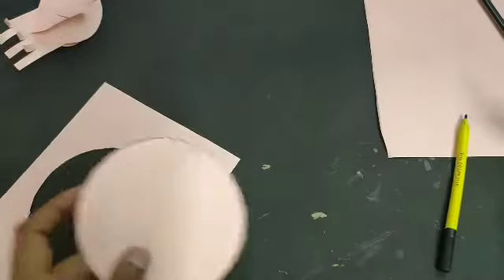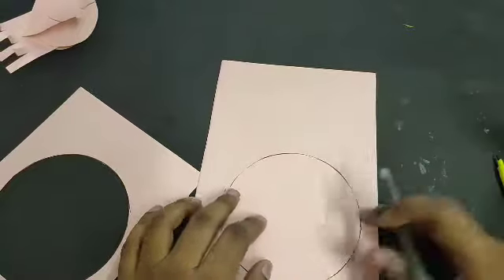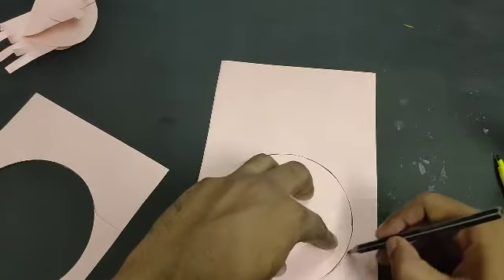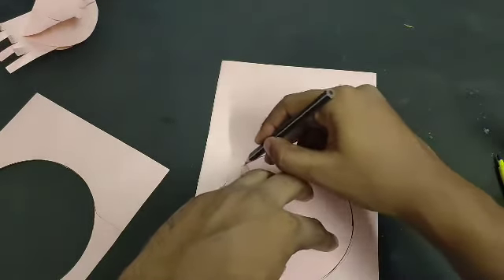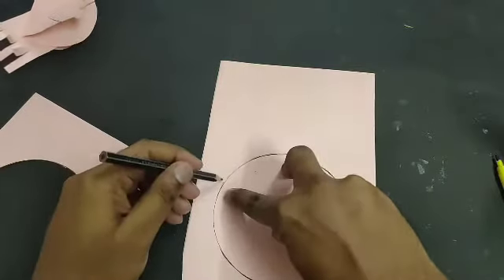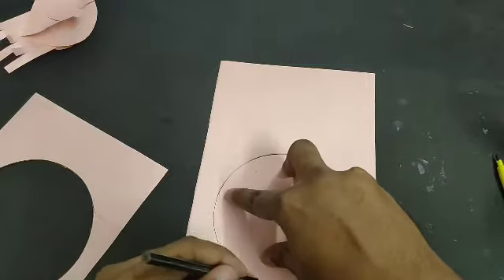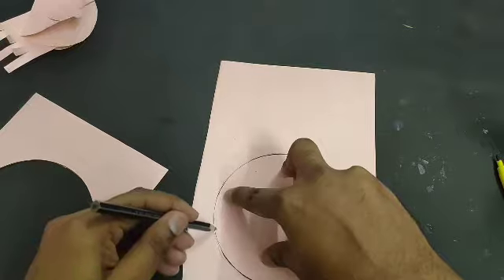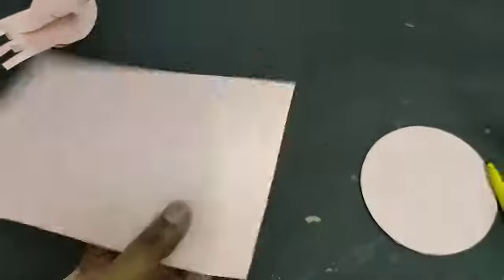One circle is done. Now we have to make another circle — just put it on the other paper, trace it, and then cut that circle also. Now you can see this circle is also done.